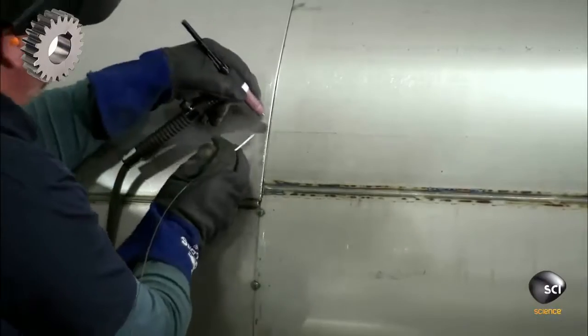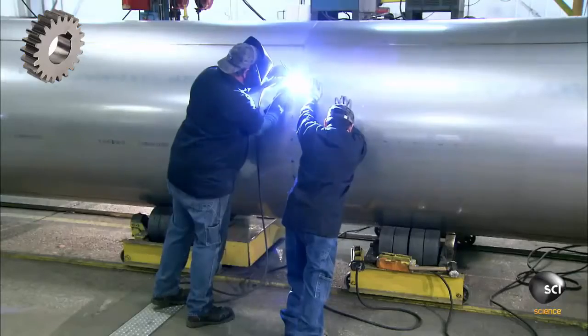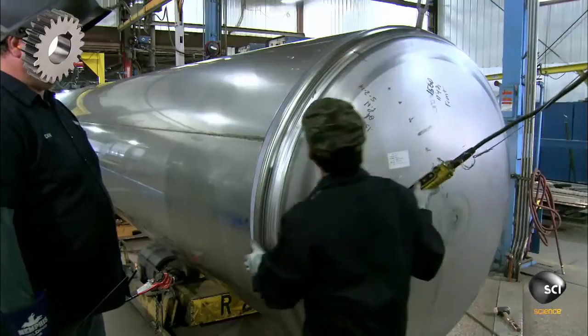The seam is near the midpoint and will be subject to significant bending stress in transport. It's critical that this weld is perfect.